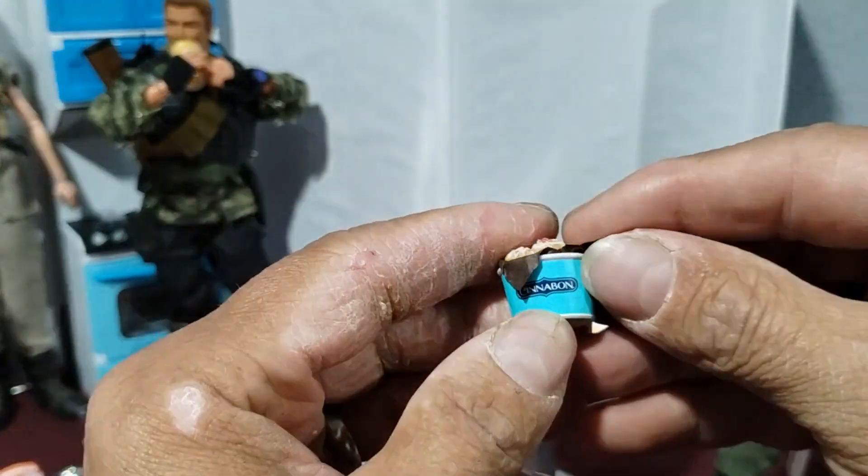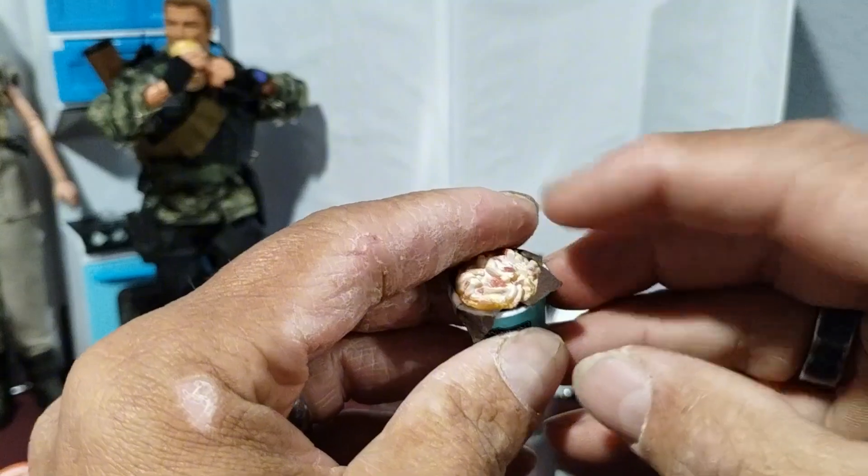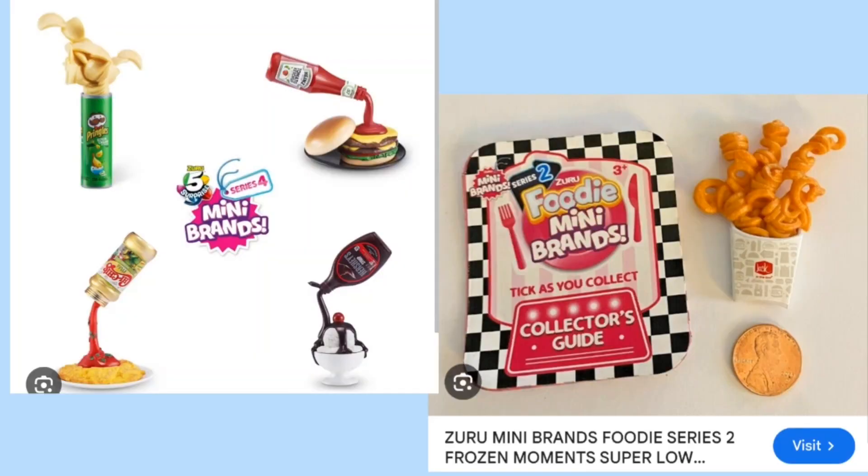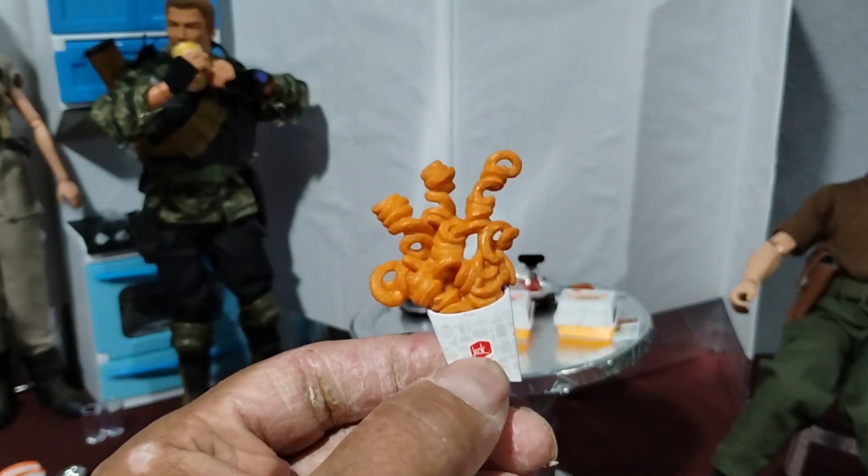And there's this thing from Cinnabon. It's pretty cool that it has actually real paper with the cinnamon rolls. They have a thing called Frozen Moments in those mini brands and this is one of them.